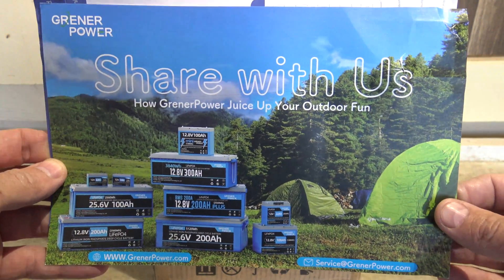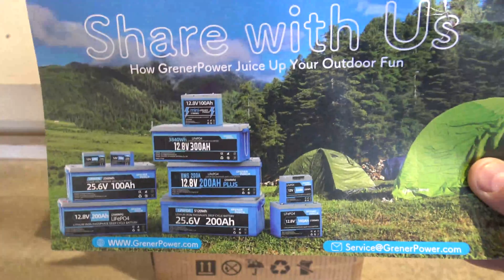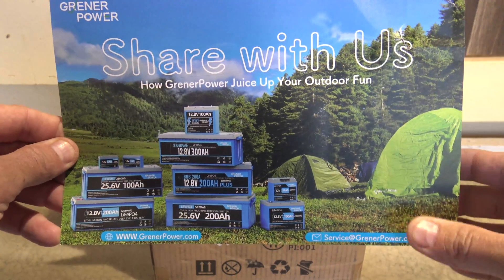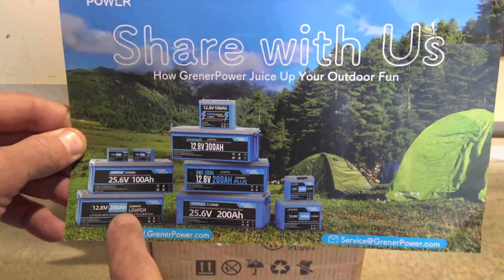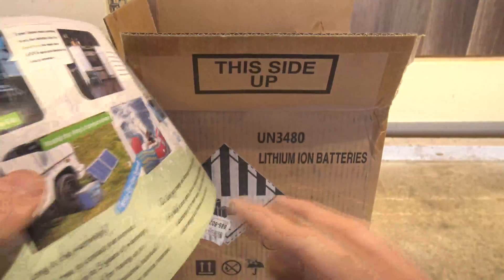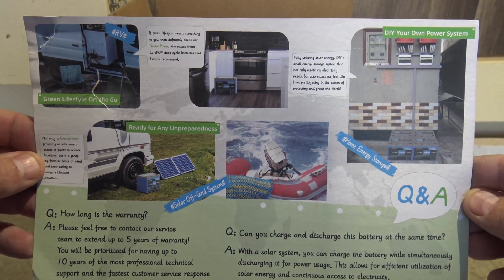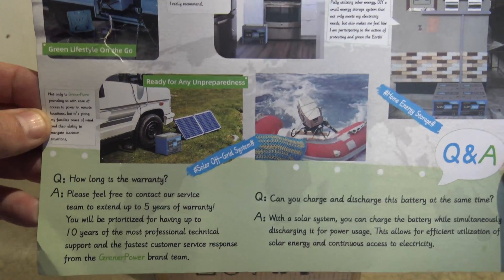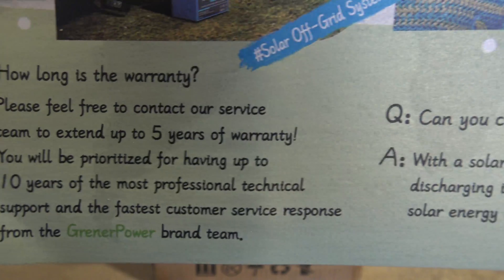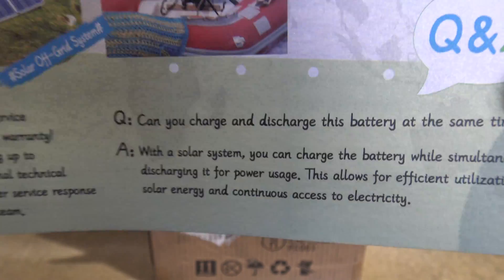Right off the bat you can see this wonderful card that shows some of the other products that they offer. They have a wide variety of lithium iron phosphate batteries, so I think they would have a battery that would suit just about anybody's needs. On the back you can see some applications the battery can be used in, and I really like the question and answer portion down here.